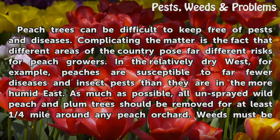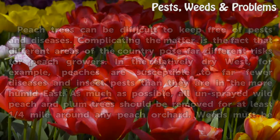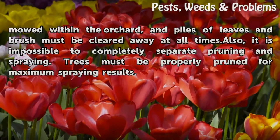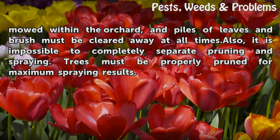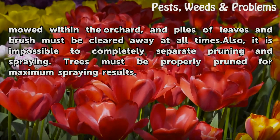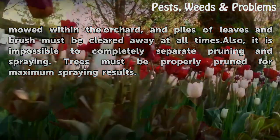As much as possible, all unsprayed wild peach and plum trees should be removed for at least one quarter mile around any peach orchard. Weeds must be mowed within the orchard, and piles of leaves and brush must be cleared away at all times. Also, it is impossible to completely separate pruning and spraying — trees must be properly pruned for maximum spraying results.